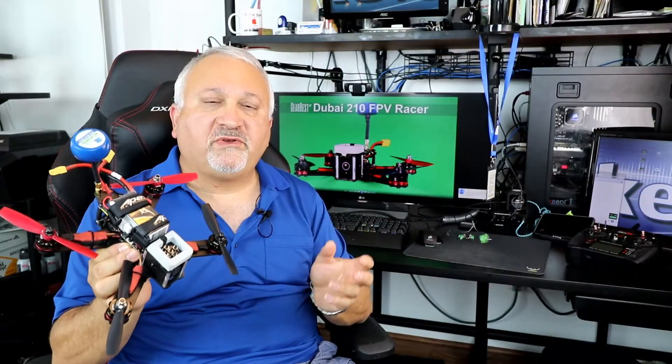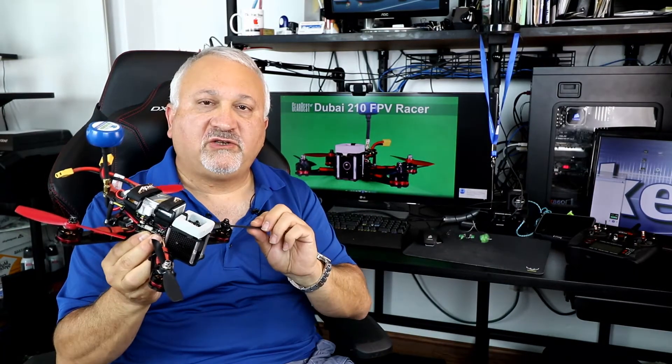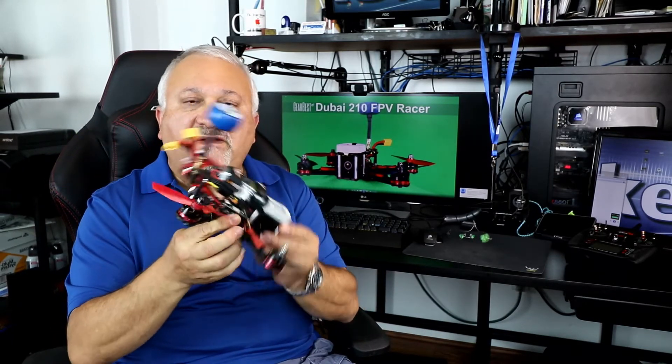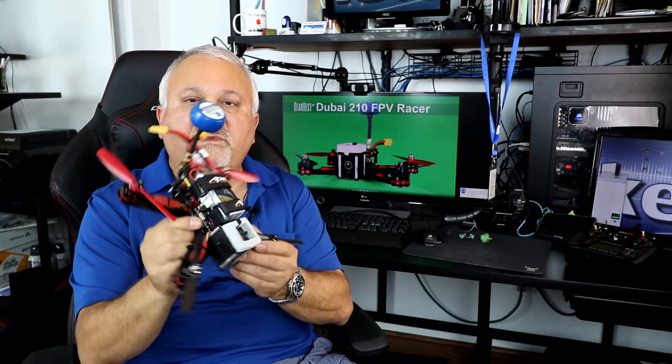This is a review of the 210 millimeter FPV racing drone kit from Gearbest. Now, I've made a few adjustments to this — a few improvements, at least I thought.